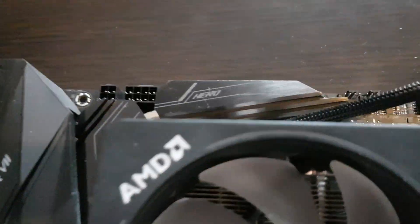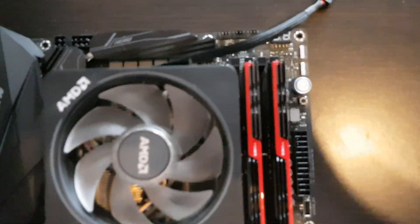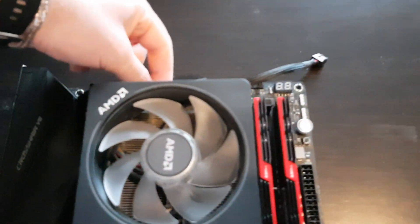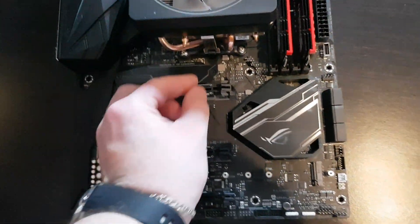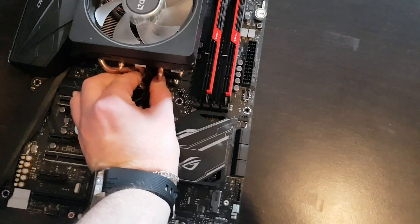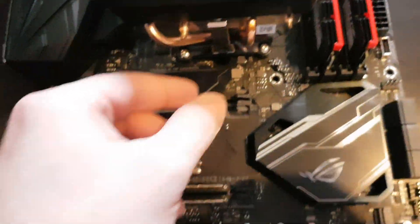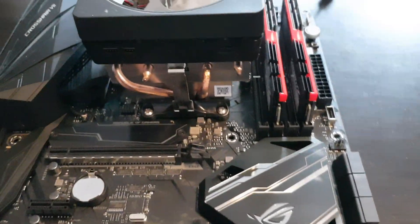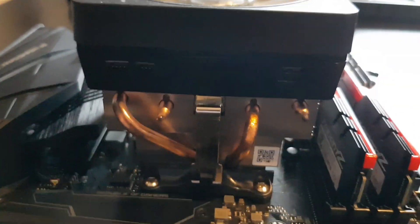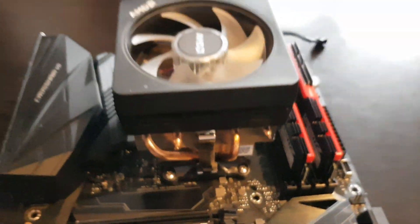Let's see how the spread was. It's a little bit stubborn on the mounting. Had some difficulties. Just a second.